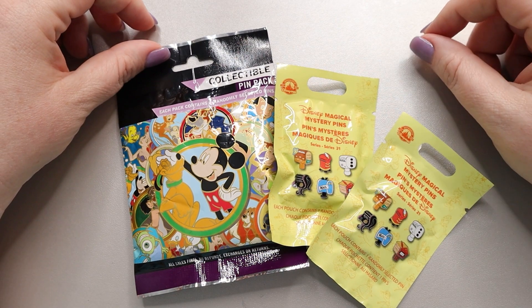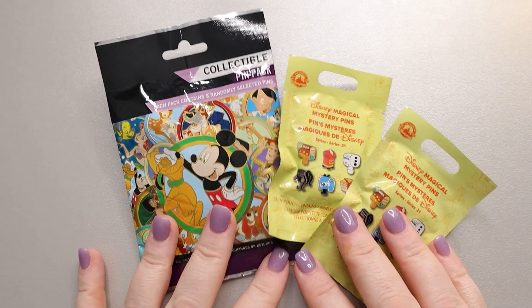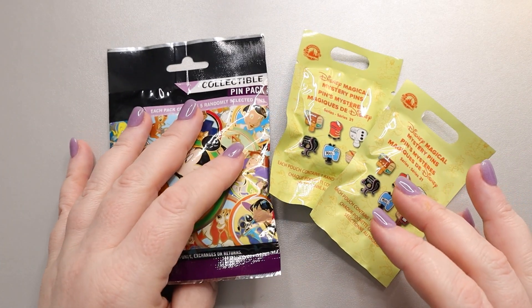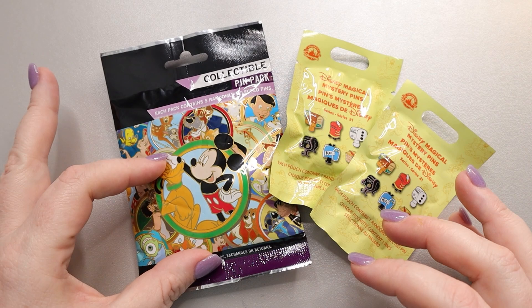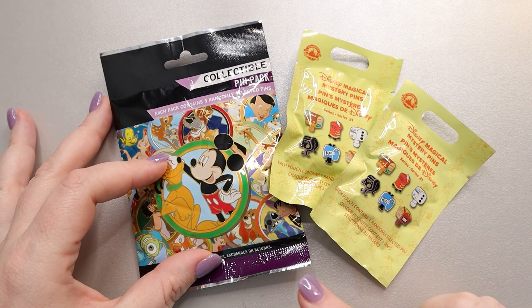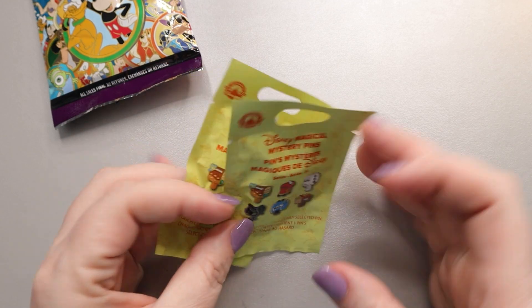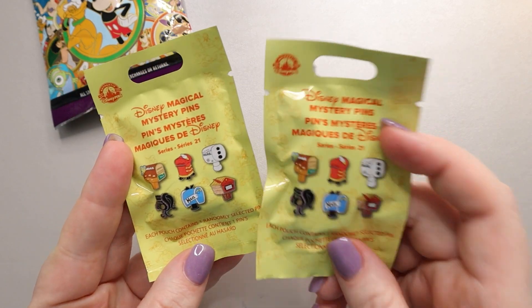Hi, my amazing pen friends! It's Jess from Disney Jess and we have a few pens to open here. I have one older pen pack — this is the Best Friends pack, it came out in 2012 — and then I have two of these Magical Mystery newer packs.